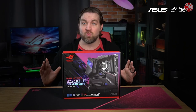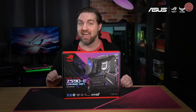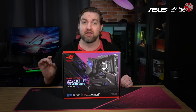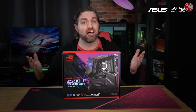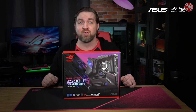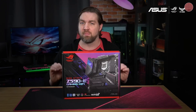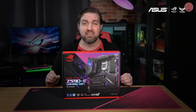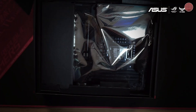The Strix Z590-E Gaming Wi-Fi is what we like to call an AI motherboard. This is because it utilizes AI to assist with overclocking, cooling, and networking to ensure the best possible system performance. Plus, our AI noise cancelling technology takes care of distracting sounds and background noise. Whether you're looking to build a 10th gen Intel PC now or planning an 11th gen Intel build later in the year, the Strix Z590-E Gaming Wi-Fi is going to be a solid choice.